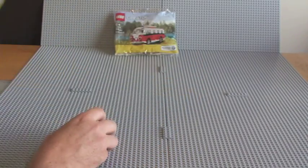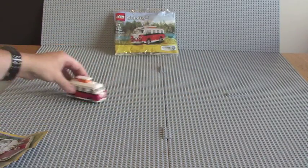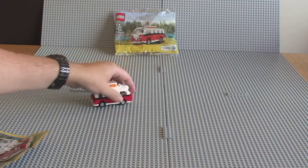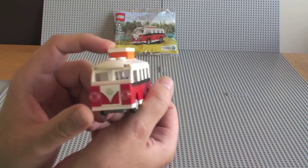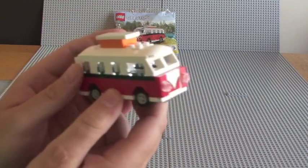There you go guys. Great playability for kids — it's obviously got wheels on it, so you can drive this thing around. And it would look great next to its bigger brother if any of you happen to have that.